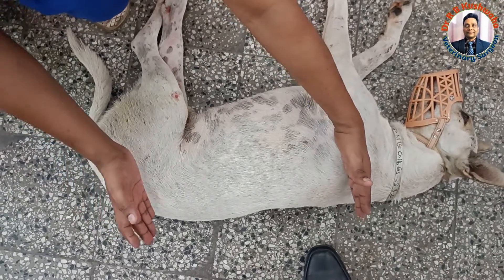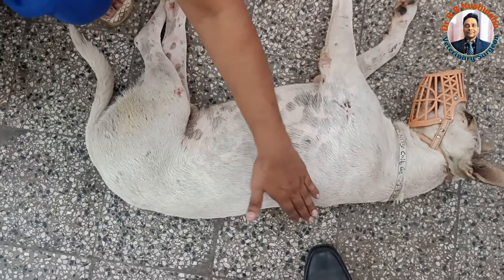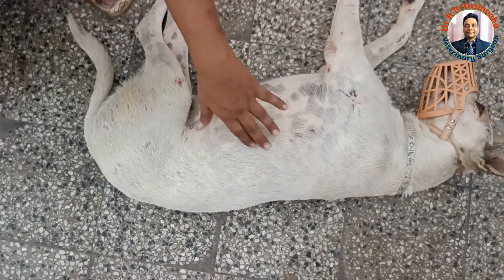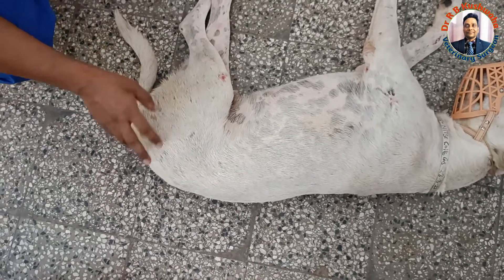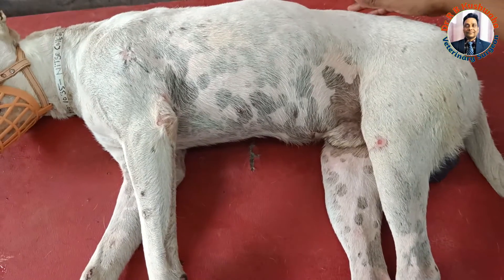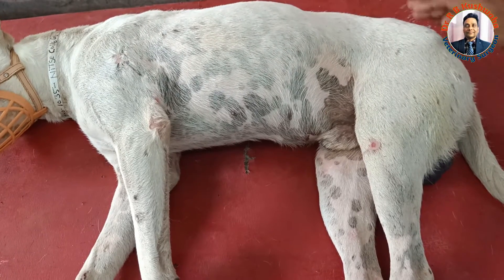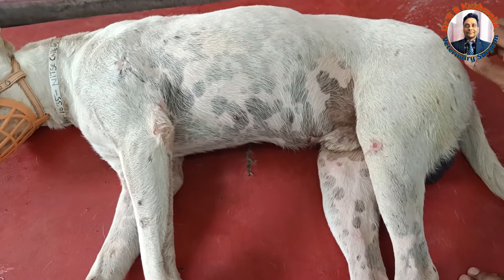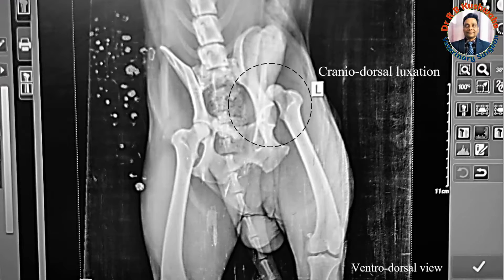We have taken the lateral radiograph of the thoracolumbar region and the ventrodorsal radiograph of both hip joints. The radiograph showed cranrodorsal dislocation of the left hip joint.